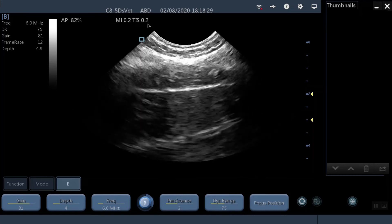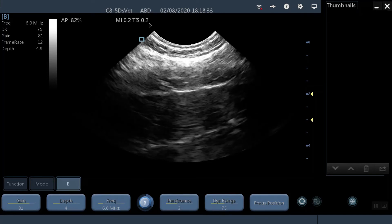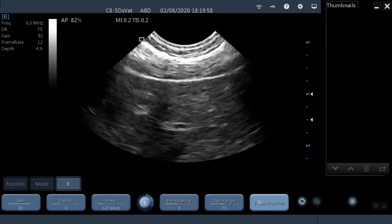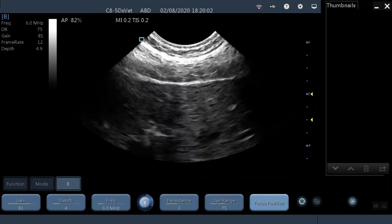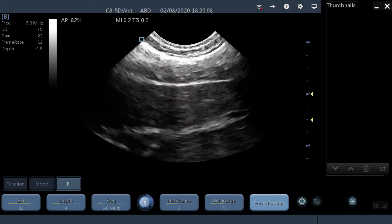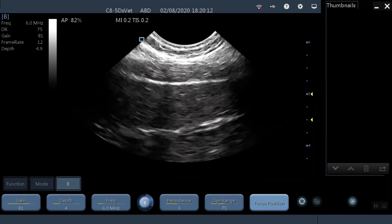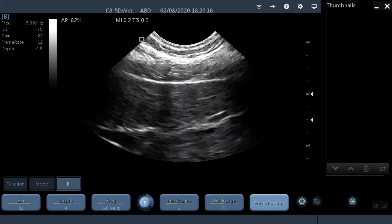The CE certificate that they claim their scanner has — does it really have that CE certificate, or are they just writing it in the description? Recent experiences with coronavirus have really highlighted this problem of fake CE certificates on personal protective equipment, masks, and so on. Don't make yourself a victim of this same problem by buying a scanner that is not fit for purpose in our countries.